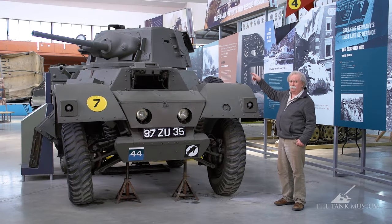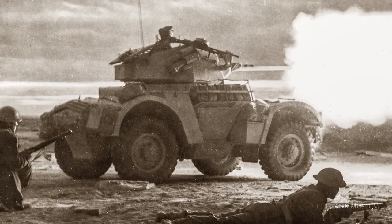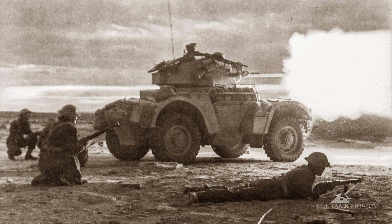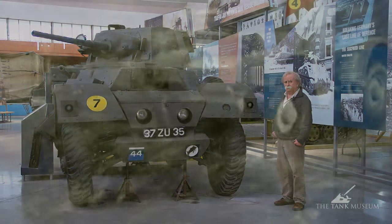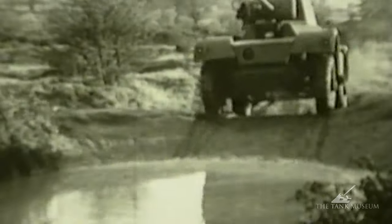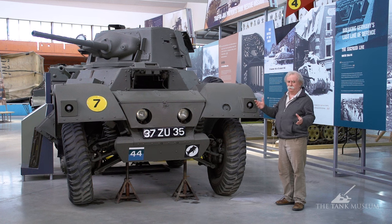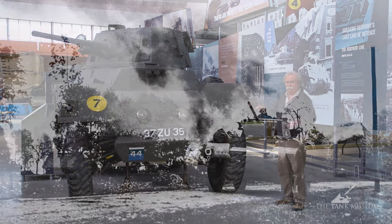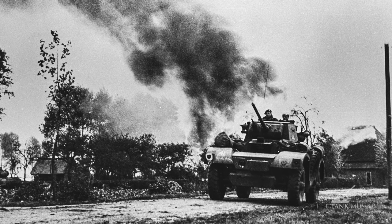It's unusual to find the two-pounder gun still in service as late as 1944-45, but it's quite effective. Compared with most other armoured cars, the British vehicle is quite well armed. It's of all-welded construction and quite neatly made. This one carries the markings of 30 Corps. They were used mainly as reconnaissance vehicles for armoured regiments, usually at Corps level rather than divisional level, with armoured cars scattered across the battlefield to find the safest route through — that was their main job.